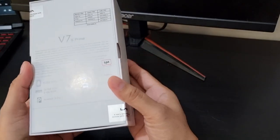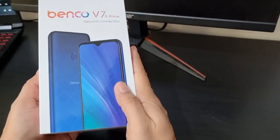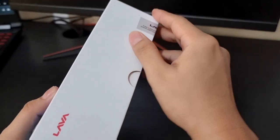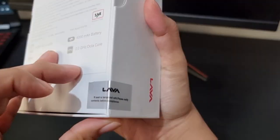So, ito na yung box after removing the plastic, and it has information and pictures as well. Siyempre, kailangan ko tanggalin tong sticker, di ba? Paano ko naman bubuksan to? Ha ha ha! Nasira pa habang kinukuha!